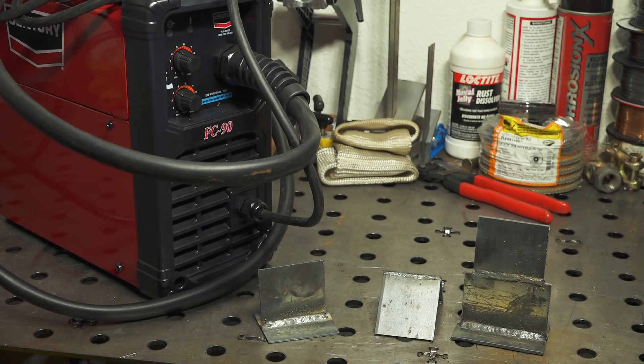One thing I did notice about the arc is it tended to kind of surge up and down just a tiny bit — at least the sound of it did. It didn't really seem to affect the way it welded. The surging kind of noise came and went, and the pitch of the hiss was going up and down some of the time while I was welding. Typically that kind of behavior on another welder would indicate a feeding issue, maybe the wire hanging up in the liner or the drive slipping causing inconsistent feed speed. But that didn't seem to be the case here because it didn't really seem to affect the weld itself, and after adjusting tension and checking everything, it seemed to be running fine.